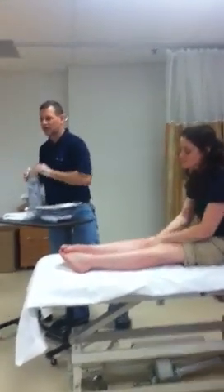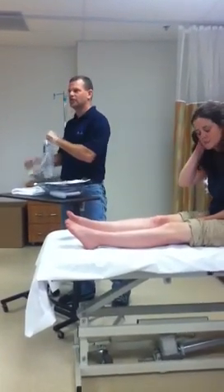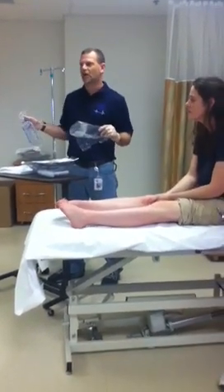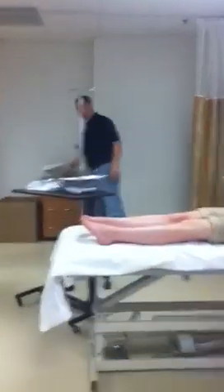Saline solution — I can use water, clean water, but they recommend usually saline. The book actually recommends that you put this in a warm water bath so that it's close to your body temperature. I've never known if you want to do that, but that doesn't mean it's not a good idea.